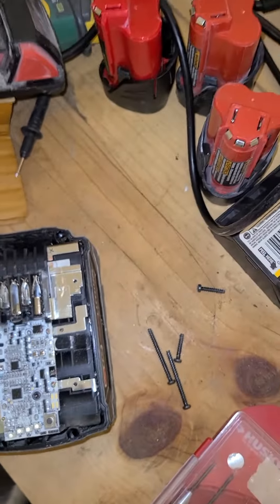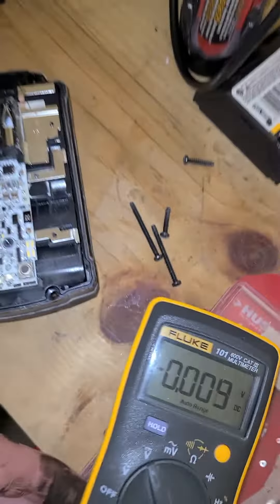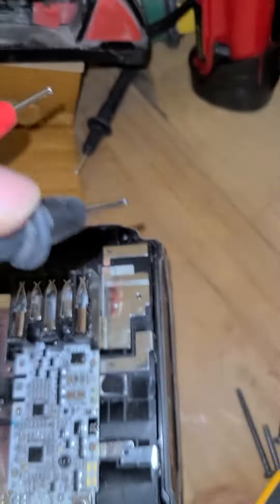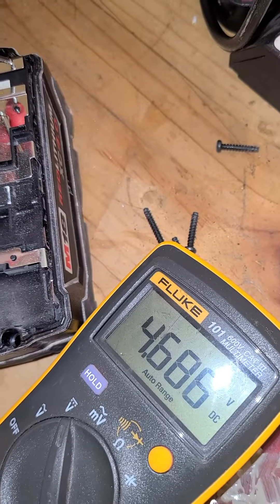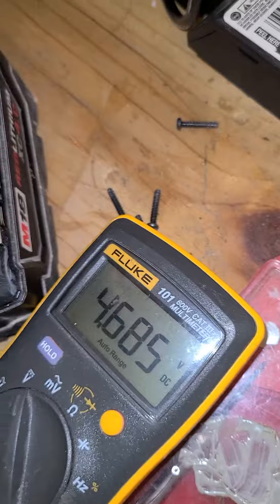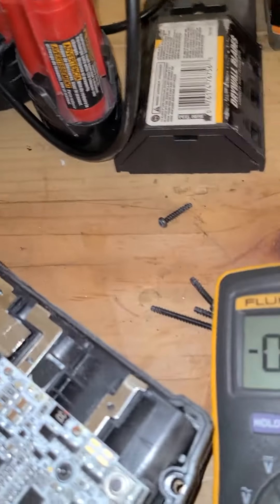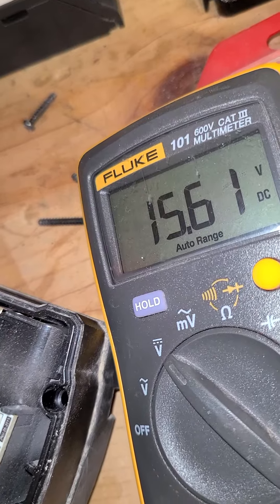So if I check my voltage — this is hard with one hand — I'm getting 4.6 volts across the strip. From that end, that's one set of cells basically. From there to there I'm getting 20 volts, and from the other side I'm getting 15 volts.